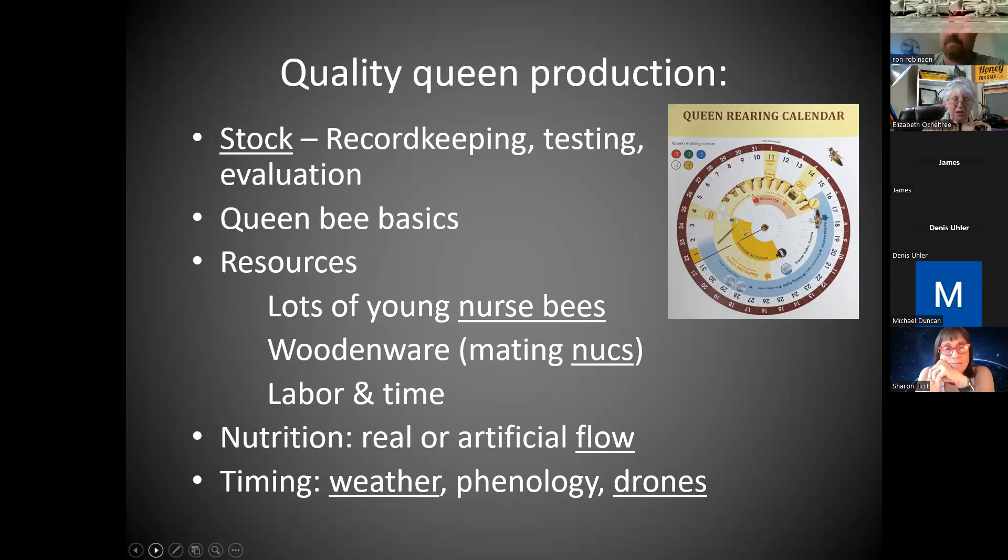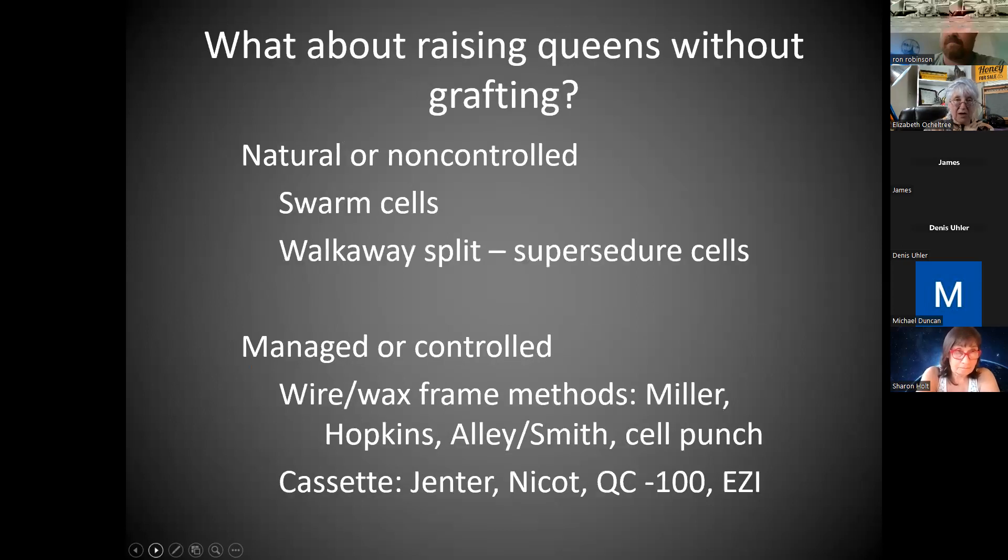Nutrition is highly important. There are YouTube videos by famous names talking about how important good nutrition is to get good queens. You need a flow going — pollen and nectar, either real or you're going to have to boost it. The weather timing is really important, especially for the mating part. Randy Oliver even did a video where he was starting his grafting procedure with snow on the ground, counting on the weather making a sudden change. You need the drones. You are counting on nature's calendar and phenology for all of that last part.